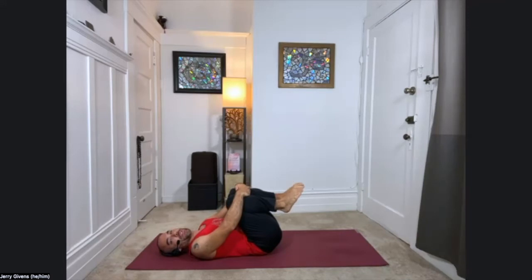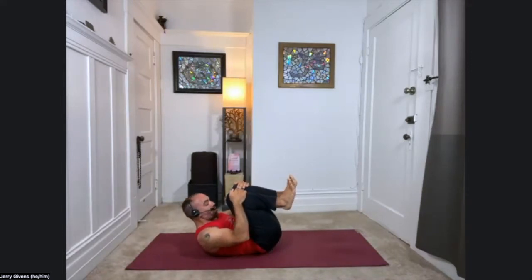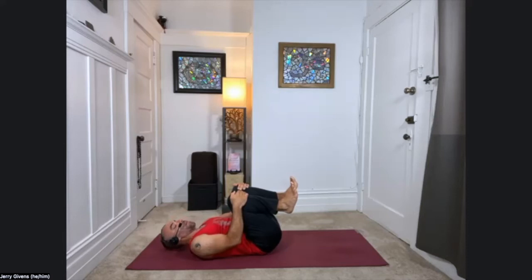We're going to start with a little bit of core work. So holding on to the shins or knees, take a deep breath in. With your exhale, curl your chin in towards your throat, bring your forehead up towards your knees, shoulders lift. Stay up for the inhale. And then exhale, release the shoulders and head back down. Stay down for the inhale. And exhale, curl back up — chin to throat, forehead up toward the knees, shoulders lift. Stay up for the inhale. And exhale, shoulders and head back down.